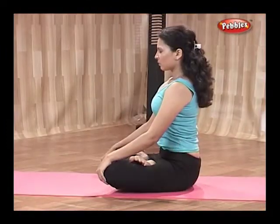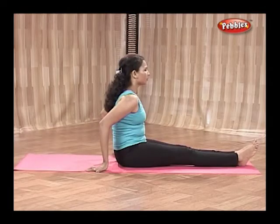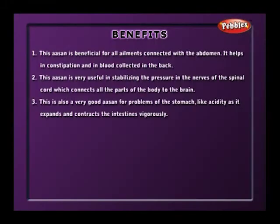If you are feeling a stretch or pull in your legs, then you can spread both your legs in front of you and relax. This asana is beneficial for all.